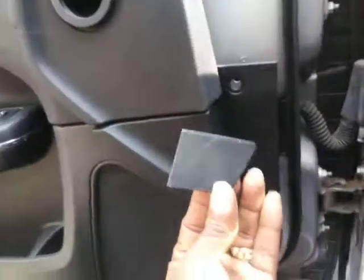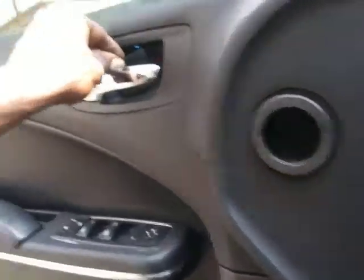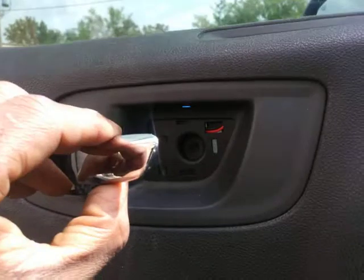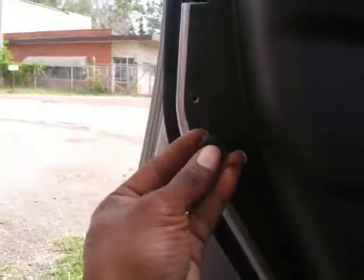In order to get the door panel off, you got this little cover right here — this little cover that goes behind the handle right here. So you got to pull that off. You got a Phillips screw that's right back there. I already took that out. Then come over here, you got a little rubber piece right there — another Phillips screw.